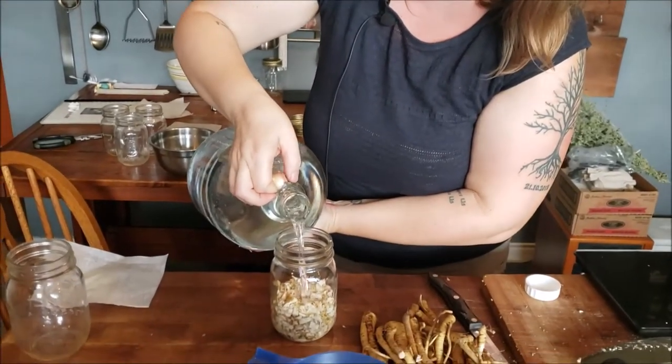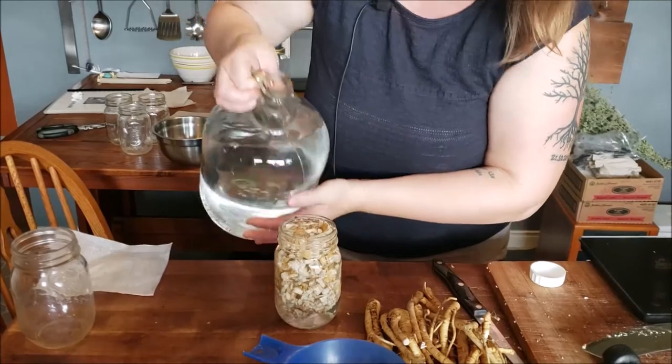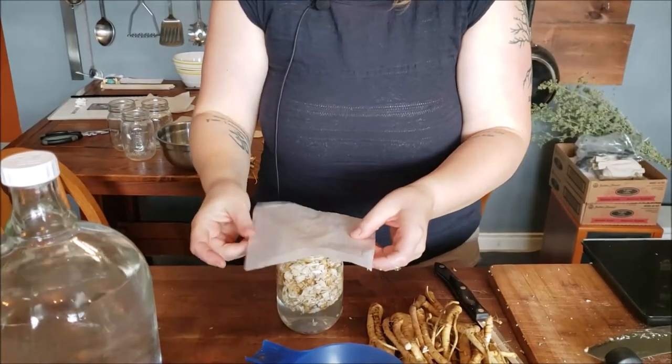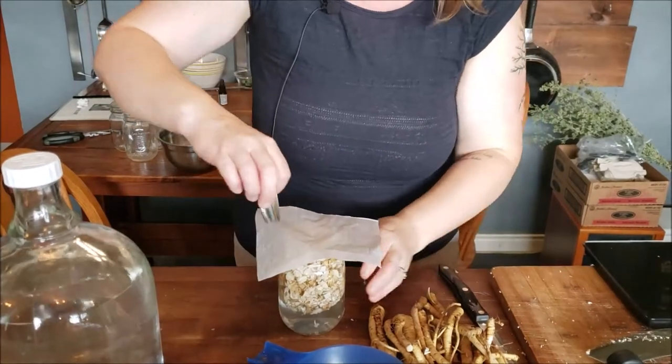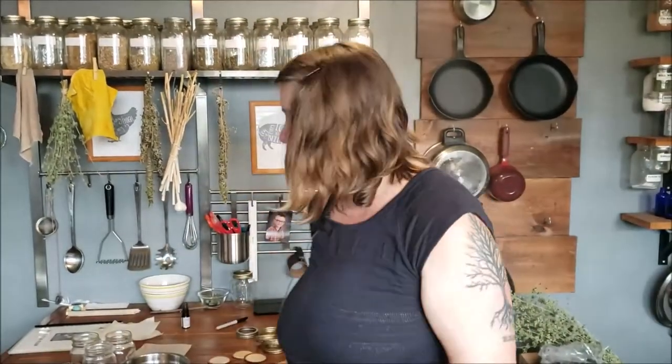The next step is to use your alcohol of choice. If you don't have access to high proof alcohol, you can just use vodka. Fill all the way to the top. Put that piece of parchment paper on as a barrier between your lid and the alcohol, because alcohol will absolutely corrode the lid and then you have all that gunk inside your medicine. Give it a good shake, and then the next step is to label your jar. My preference is to use painter's tape — it's inexpensive, you can write on it, and it comes off really easily.